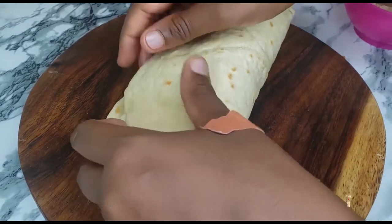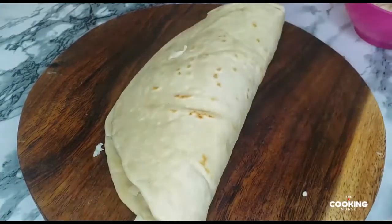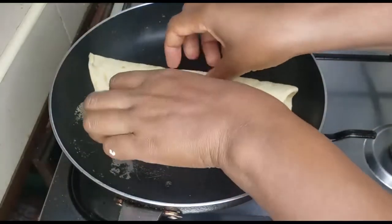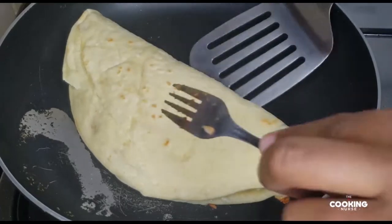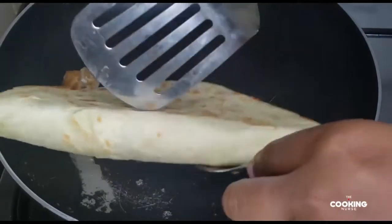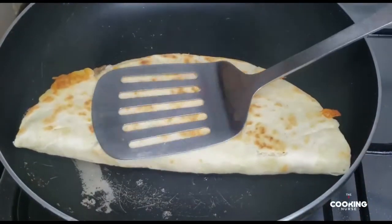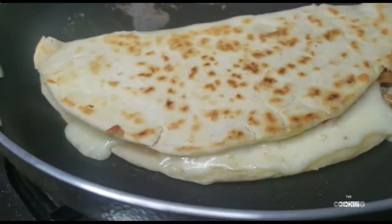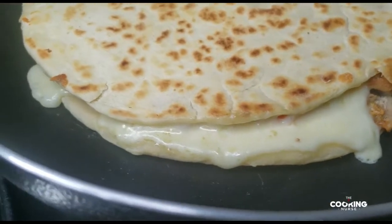We are ready to pan fry this. Put it in the pan, leave it there for some time until the cheese melts — we just want everything to be incorporated together. Keep on turning it. The tortilla is going to harden a little bit on top because it's not a chapati. Once it has melted, I think we are ready to serve.